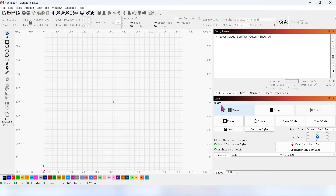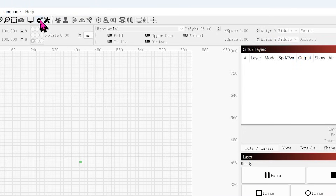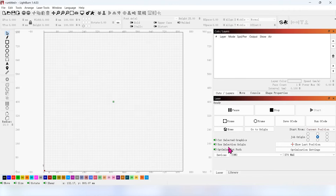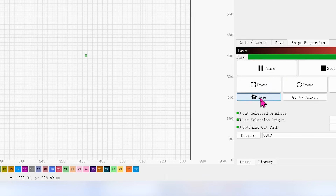After connecting to the S70 MAX, click on the Settings icon. In Units and Grids, select Millimeter/Min. The initial settings of the S70 MAX are now completed.